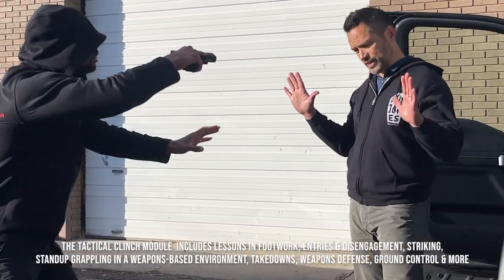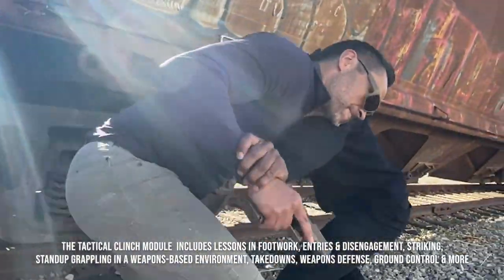The Tricom Tactical Clinch Module is appropriate for anyone looking to enhance their all-around ability to prevail in a self-defense situation, whether you're an experienced martial artist or completely new to self-defense training.